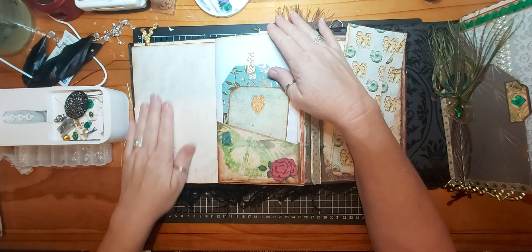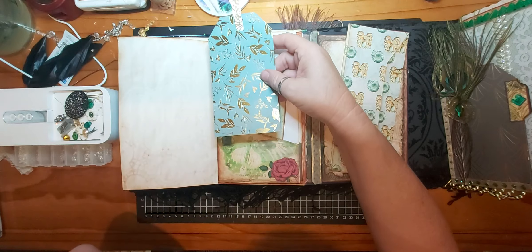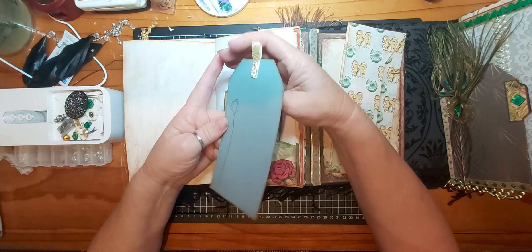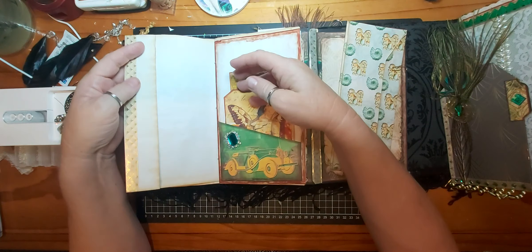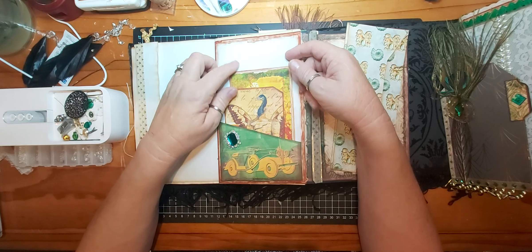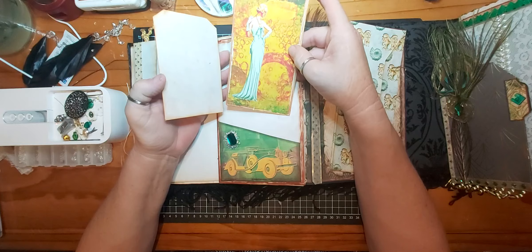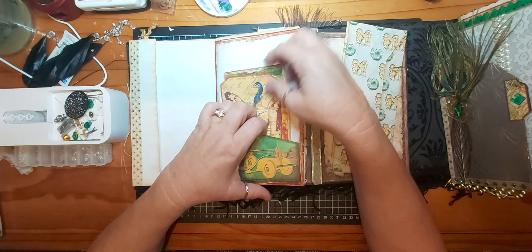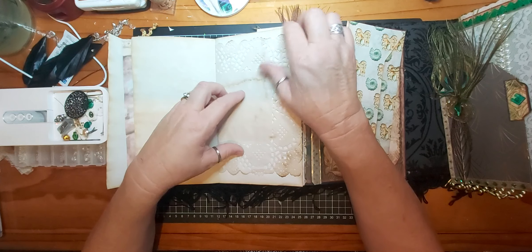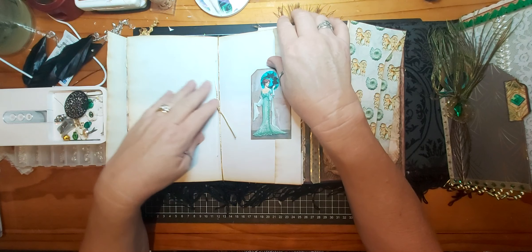This is a beautiful coffee-dyed paper corner pocket with a tag from the kit, and this is a tag I've just made from some scrapbook paper I had — it's gold embossed paper with some gold ribbon and I've stamped on the back. Some washi tape, stickles, and a green gem. A corner pocket with a journaling card and a tag from the kit. This is some vintage eyelet trim put on my coffee-dyed paper and coffee-dyed doily.